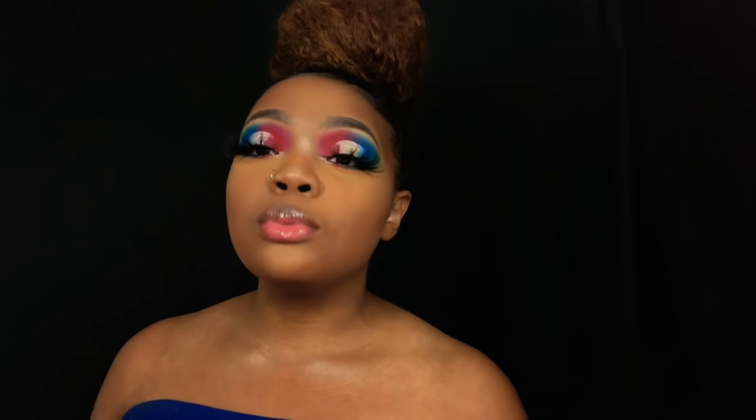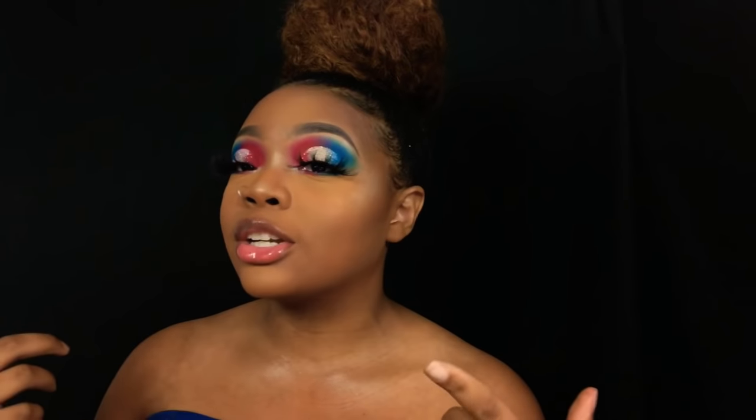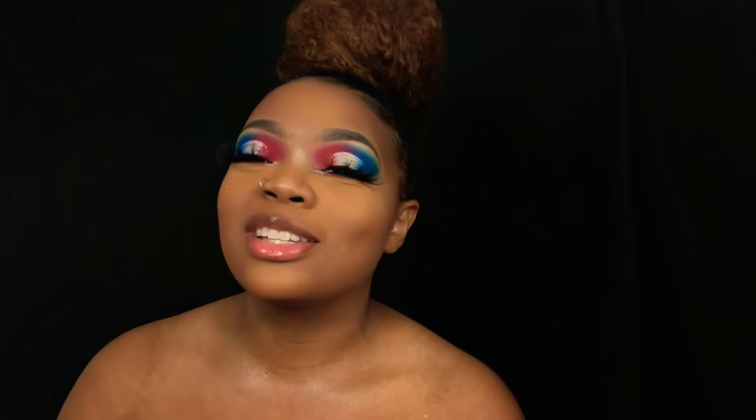Hey y'all, welcome back to my channel — if you're new, welcome! I'm Kirsten, and today's video is a Fourth of July inspired look. If you guys want to see how I got this really pretty glittery independent-state look, make sure you guys keep watching.